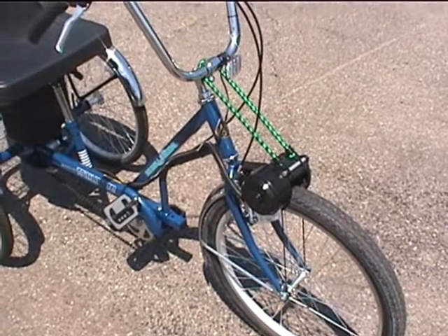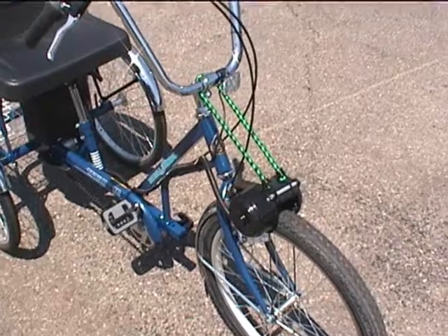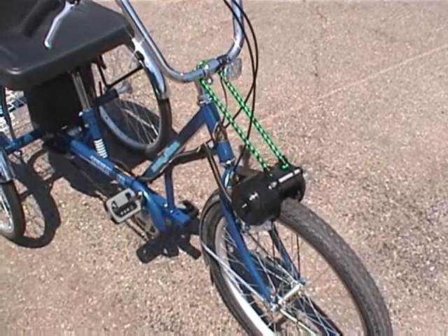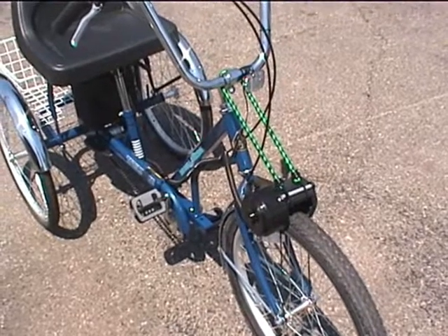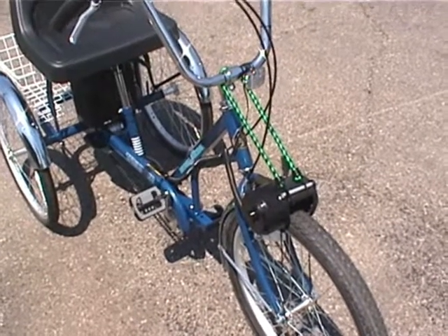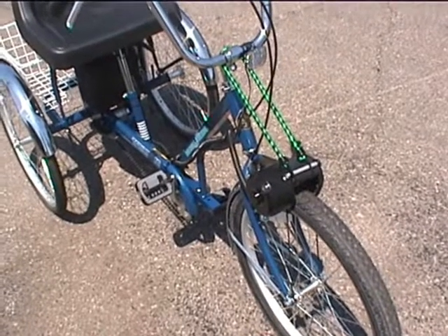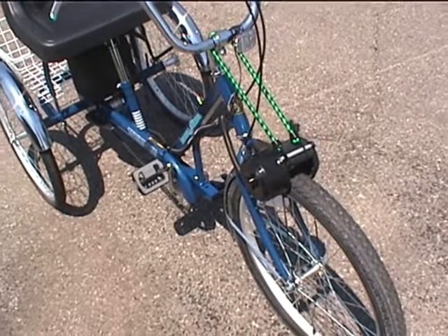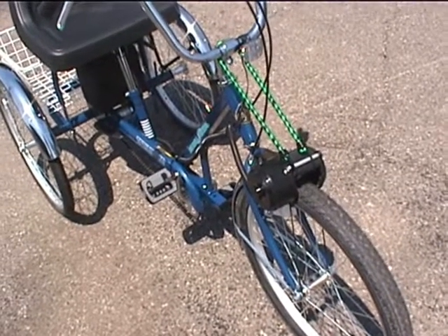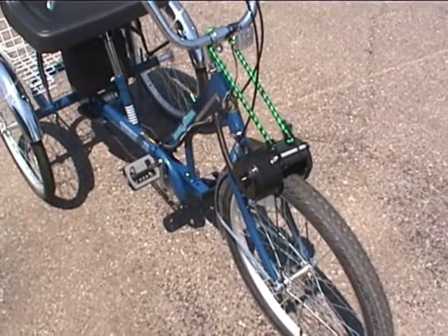This is our electric motor kit installed on our EZ-Roll Regal Tricycle from industrialbicycles.com. The motor comes three ways — three different kits to choose from. The standard kit is 18 amp, 12 volt. The second kit, our deluxe kit, is 33 amp, 12 volt. And the third one is a dual motor kit for someone who's going to ride in real hilly terrain.